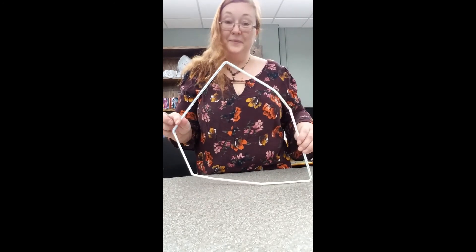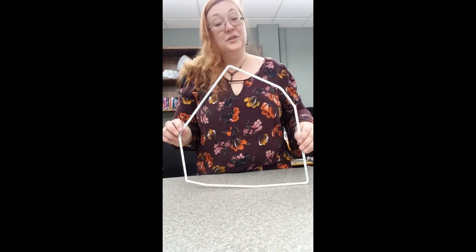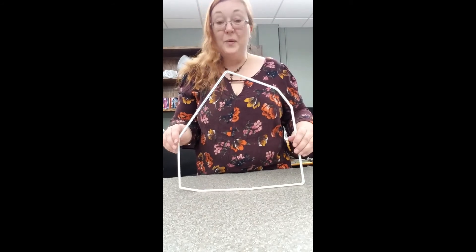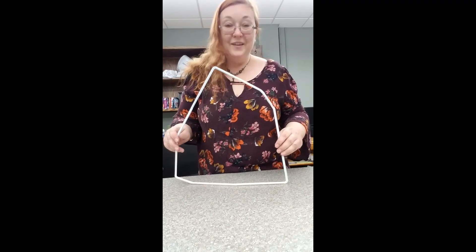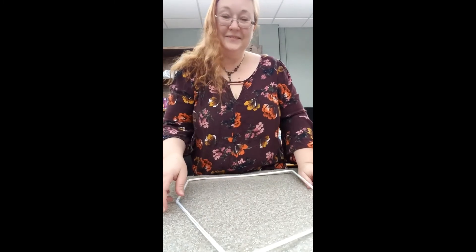What will you make? I would love to see your structures. Post them on our Facebook page or share them to Ms. Val's email. And I'll see you next time for another Maker Kit Challenge. Bye!